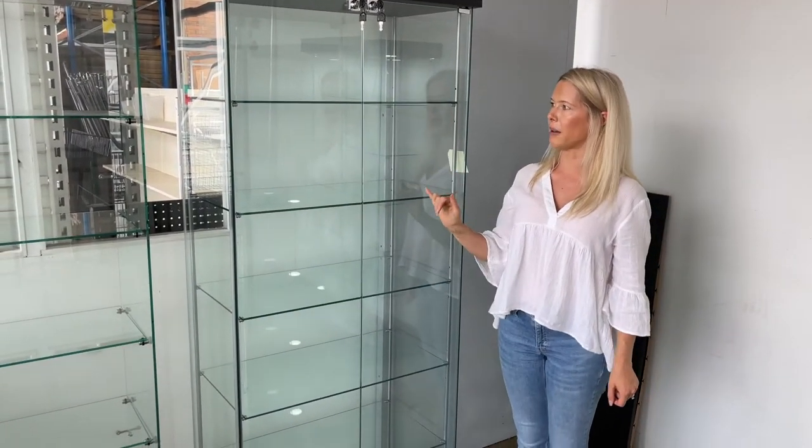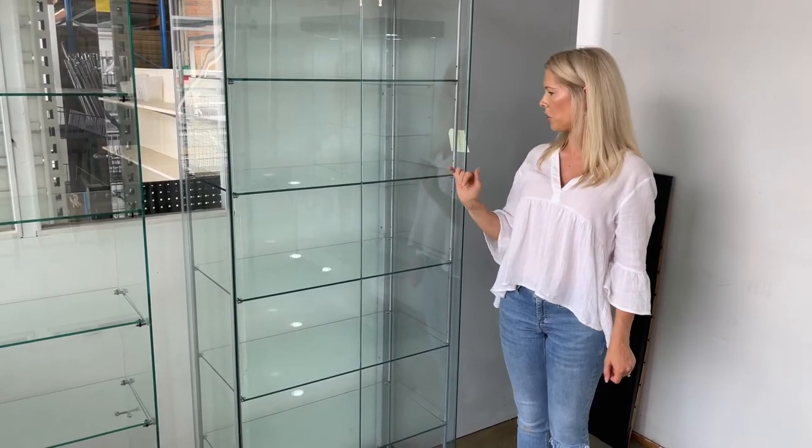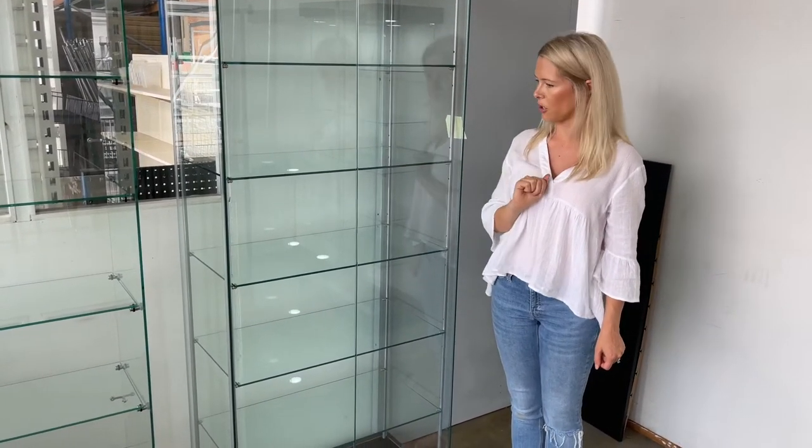Each of the shelf levels are made with six millimeter glass, so it's quite a strong unit even though it's a budget unit, and it's just an all-round great addition to any shop.